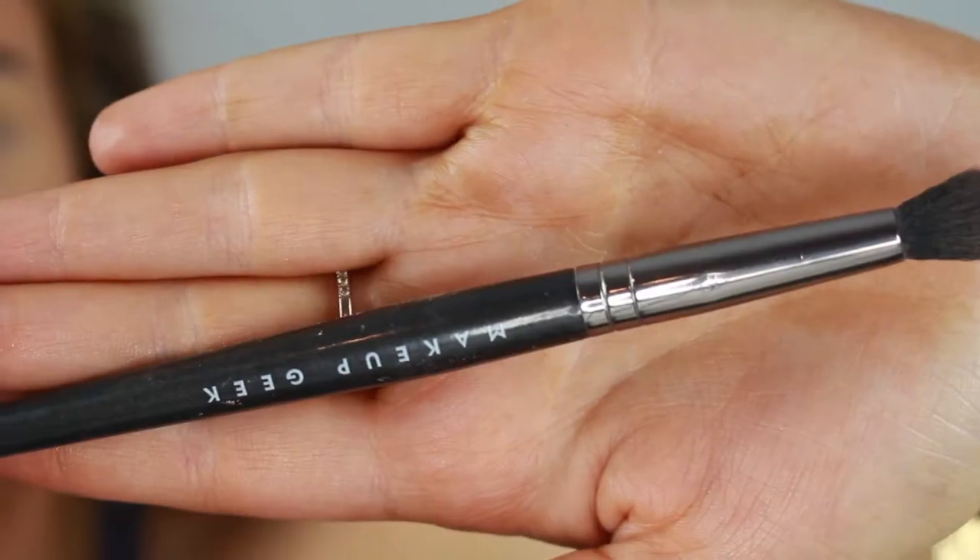For this tutorial I'm going to be mainly using my Makeup Geek eyeshadows, put in a Z Palette. Just a disclaimer: this is a lot of blending, so you're gonna want to get your patience ready. Do some yoga first, take a nap, drink some water, get some popcorn — I don't know. Settle in, we're gonna be here for a minute.